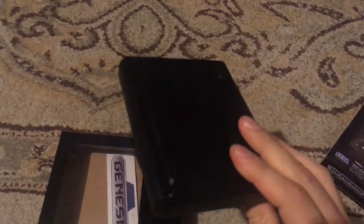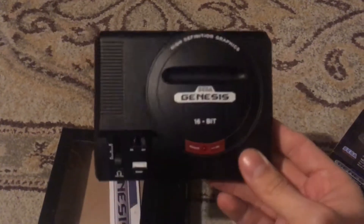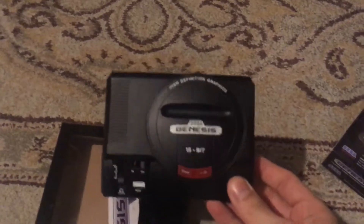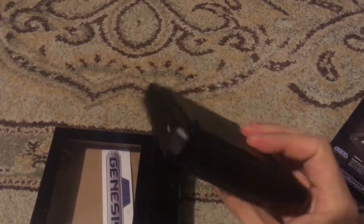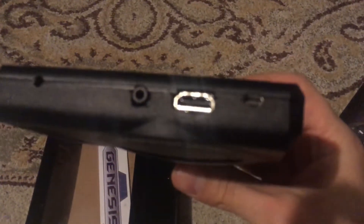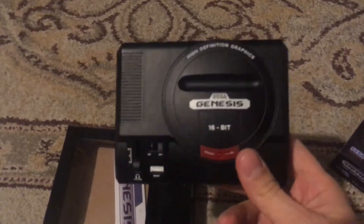It was a fairly easy process. Getting the software, the ROMs, and getting it to where I wanted it to be took more time than the actual physical installation and cutting the slots for the cables. The software took a lot longer than the hardware side of things.